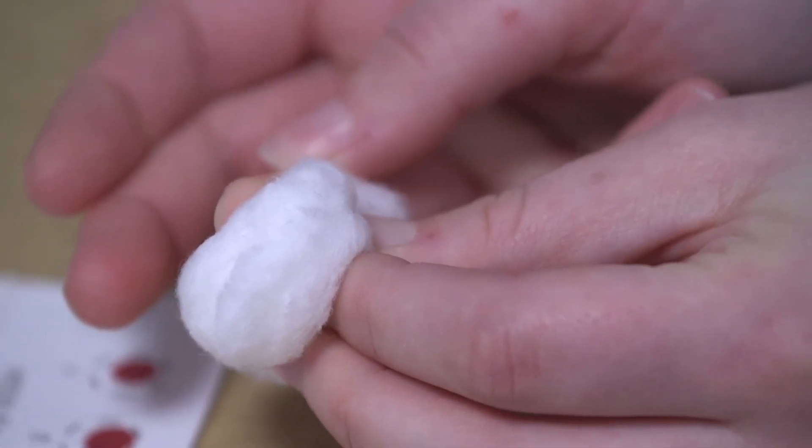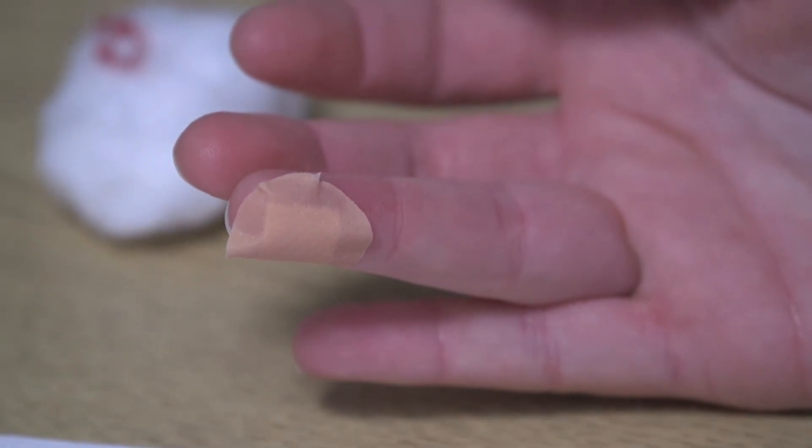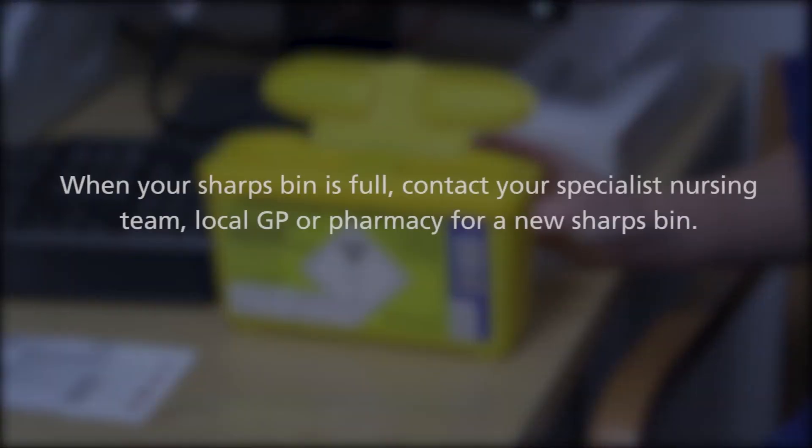Once you have taken the sample, place cotton wool and a plaster if necessary onto the area where blood was taken from. Dispose of the lancet into the sharps bin. When your sharps bin is full, you can contact the specialist nursing team or your local GP or pharmacy for a new sharps bin.